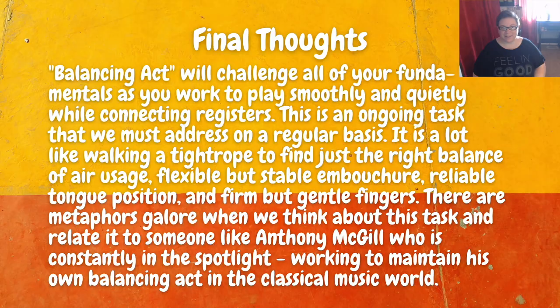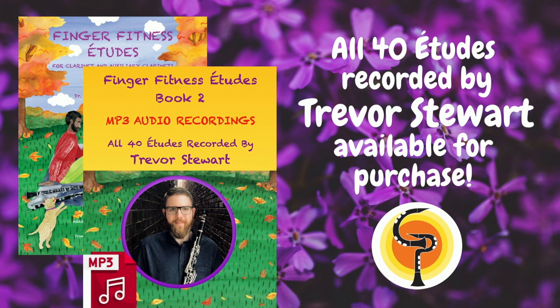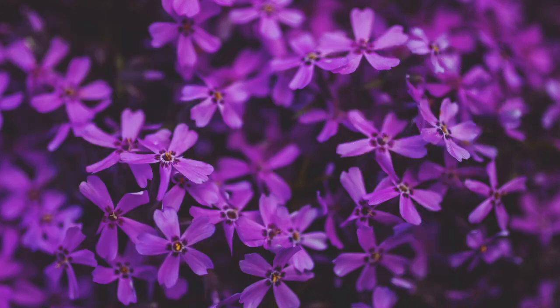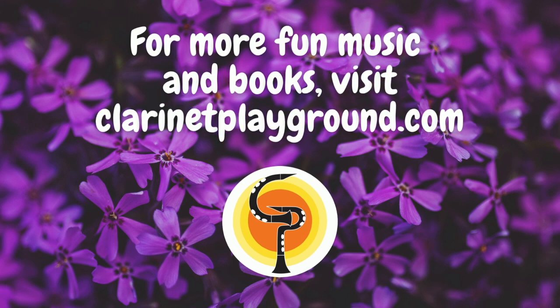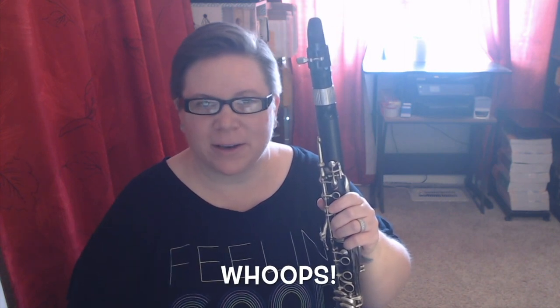Enjoy playing this one. To listen to a beautiful recording of this etude and all other etudes from this book, head over to my website clarinetplayground.com. Trevor Stewart has recorded all 40 etudes beautifully and they are available for purchase there. Feel free to join us in the Clarinet Playground group on Facebook where we play and post for each other, and head over to clarinetplayground.com for more fun music and books. Thank you so much.